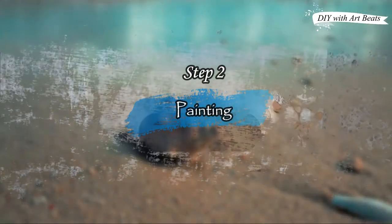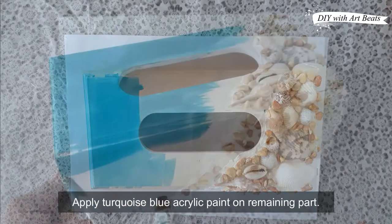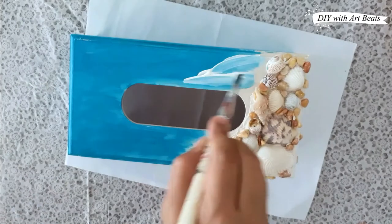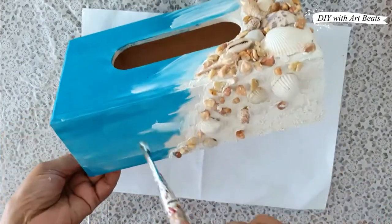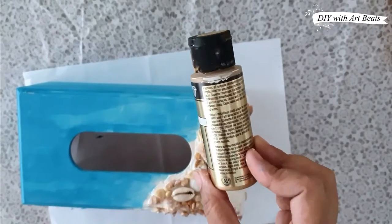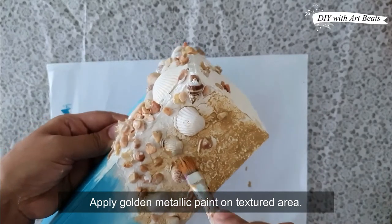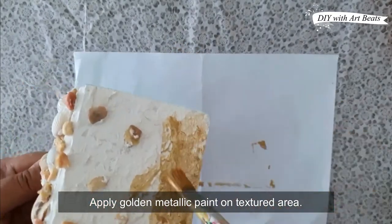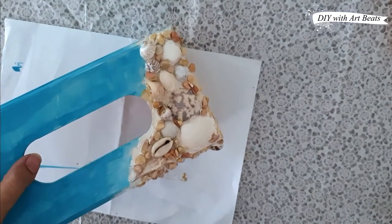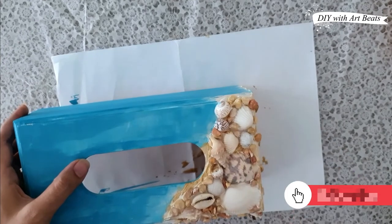The next step is painting. Now we will apply the base color — here I am using turquoise blue acrylic paint with a simple flat brush. Then I am applying white acrylic paint. This way we will apply shading to give it a shiny and sandy look, and cover the texture part with shade. We will paint the yellow parts and fill the small gaps in the shells with golden paint.